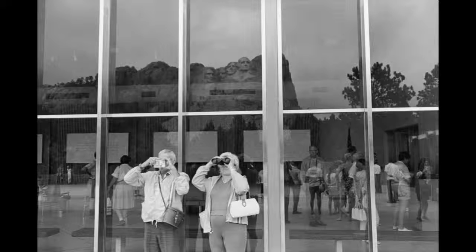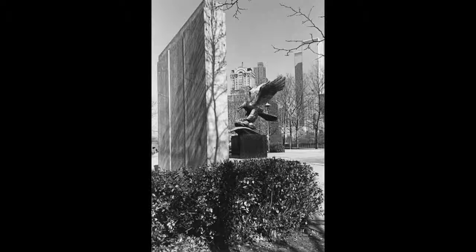The East Coast War Memorial in Battery Park, New York was taken in 1974, which depicts a large eagle statue, and faintly on the wall next to it, the roster of those lost at war are engraved into stone. This image shows the range of seriousness that Lee captured through his art.